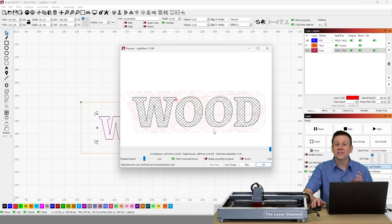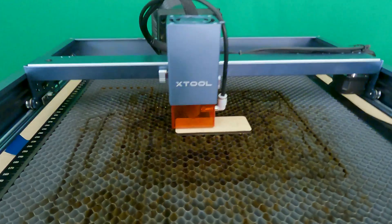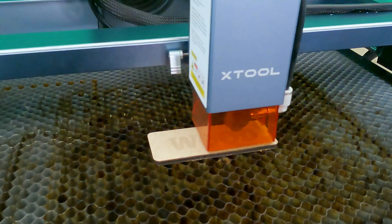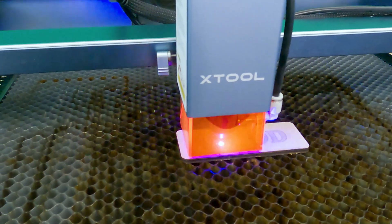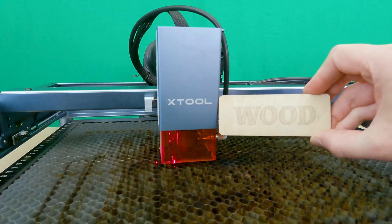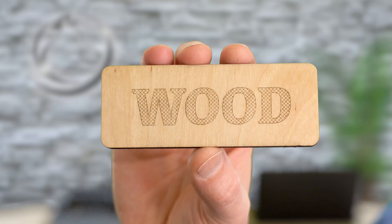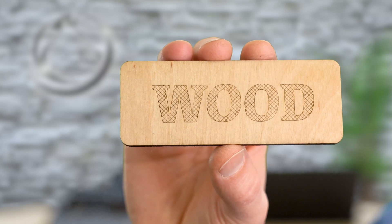Let's hit the start button and see what this engraving looks like. Clean, crisp engraving lines with the xTool D1 Pro. This crosshatch pattern is a great way to spice up any project.